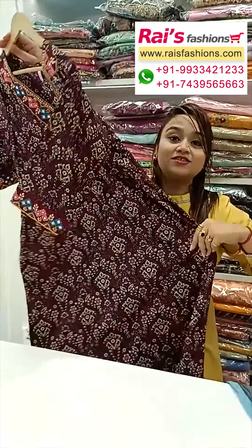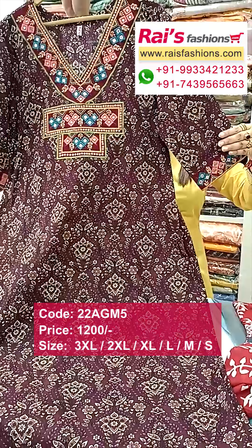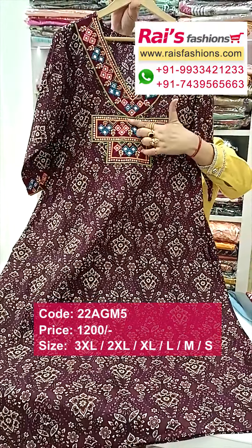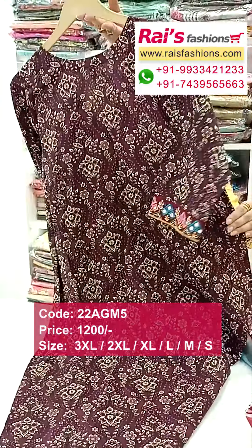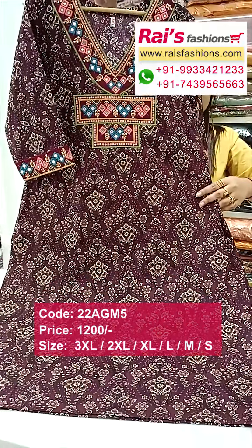Next one: nice color combinations, pure premium quality cotton fabric, sleeve cut, straight cutting kurta. Long sleeves with border portions highlighted multi-color mirror embroidery design work. Yoke portions also same highlighted mirror embroidery design work. Back portion and front portion — bright, fresh look, slit cut, straight cutting kurta.